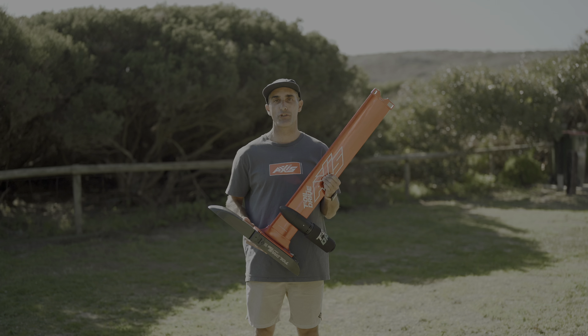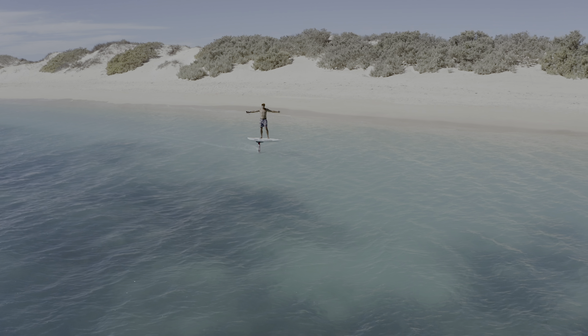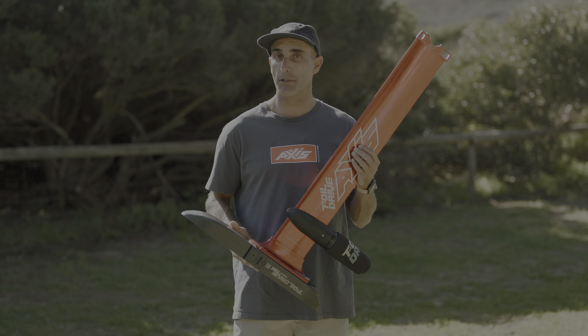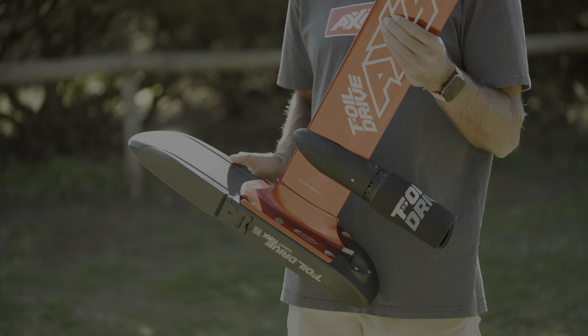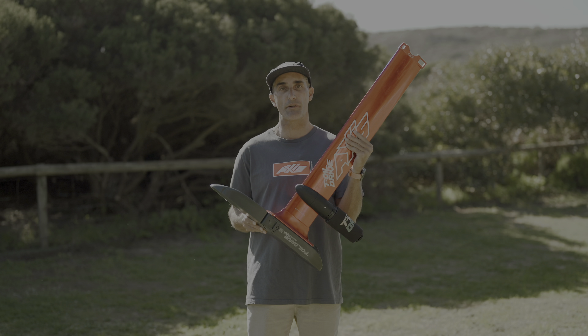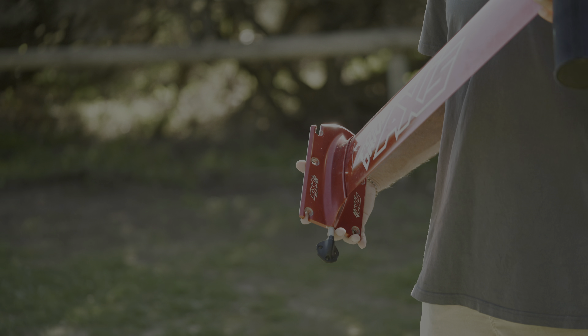Here to talk about the new Axis foil drive integrated mast. This utilizes the ever popular Axis 82 centimeter aluminium mast, and with the foil drive technology we've got the cables built inside the mast and the motor pod fixed to the mast, so you've got super neat, carefree bolt-together, really quick deployment of your foil drive.